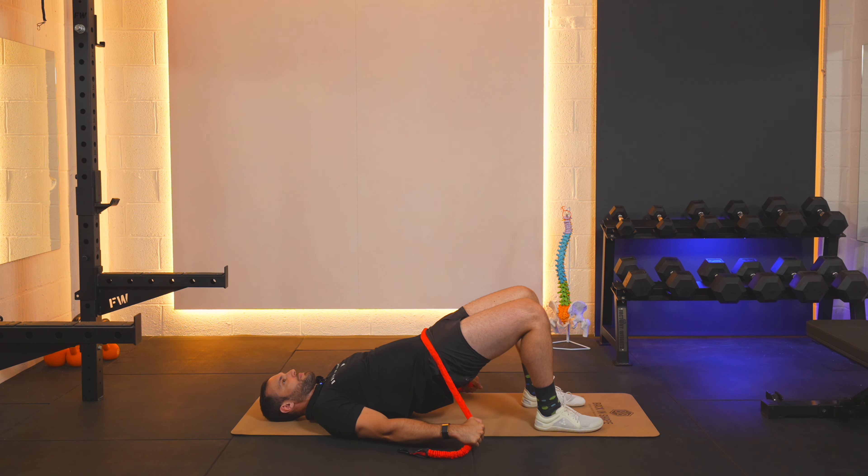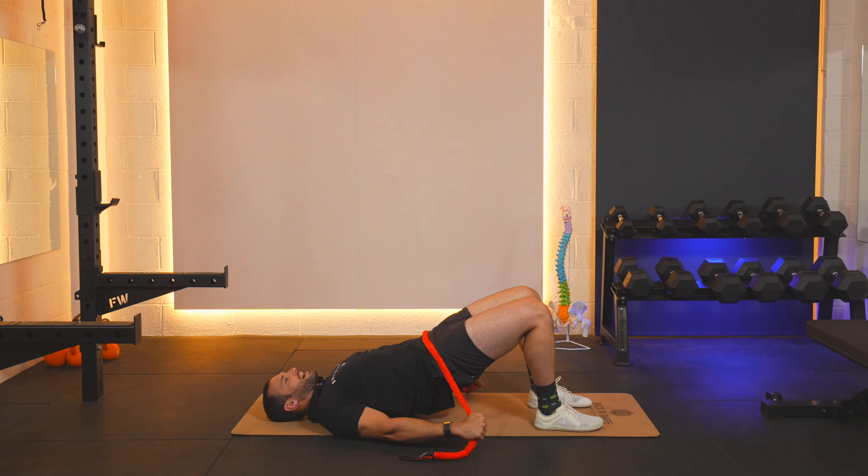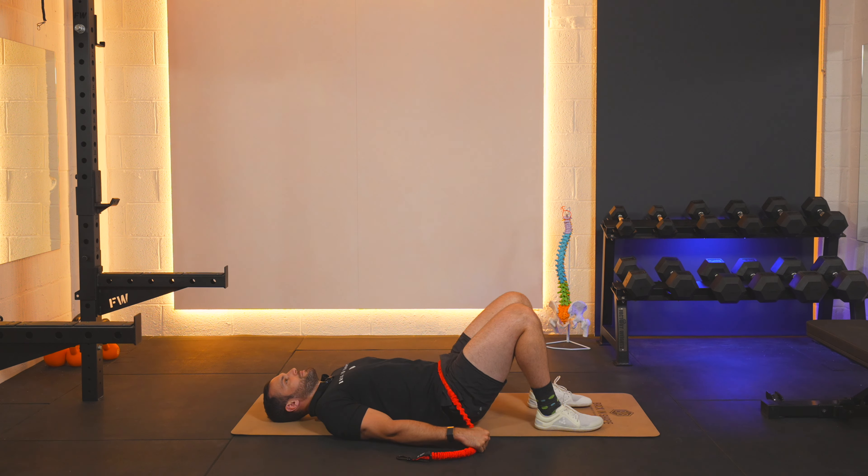As we go higher it's going to increase the resistance on the exercise. The same training points apply: engage your core nice and tight, holding your spine still, and squeezing up as high as we can without moving our spine, then coming down to hover our bum off the floor without resting completely.